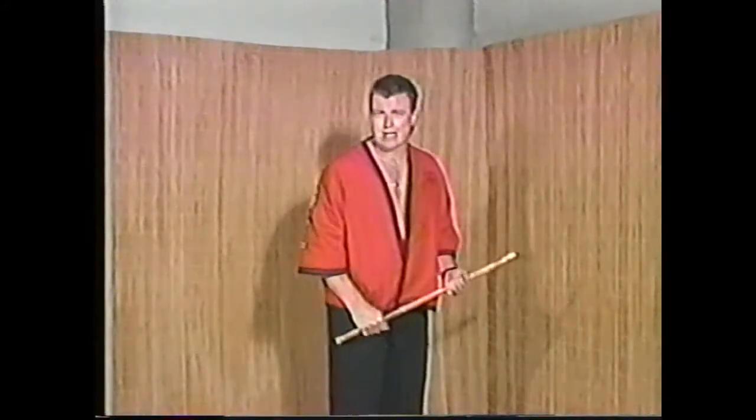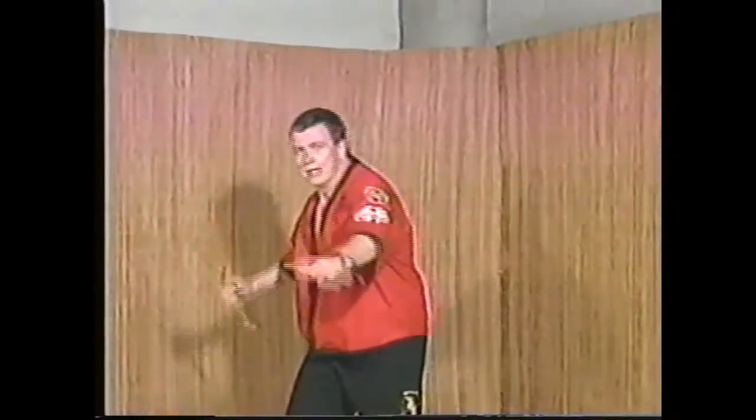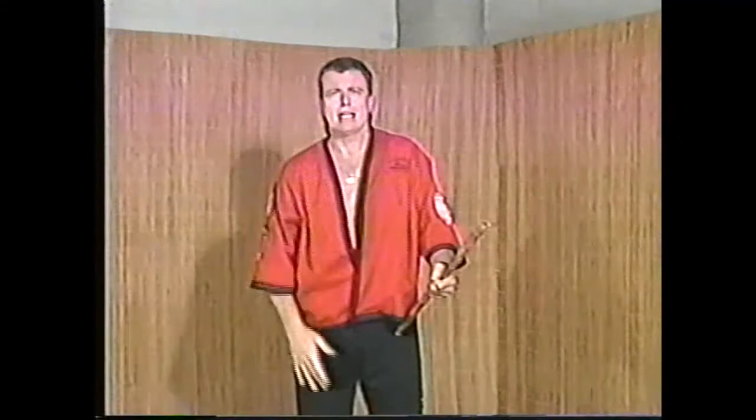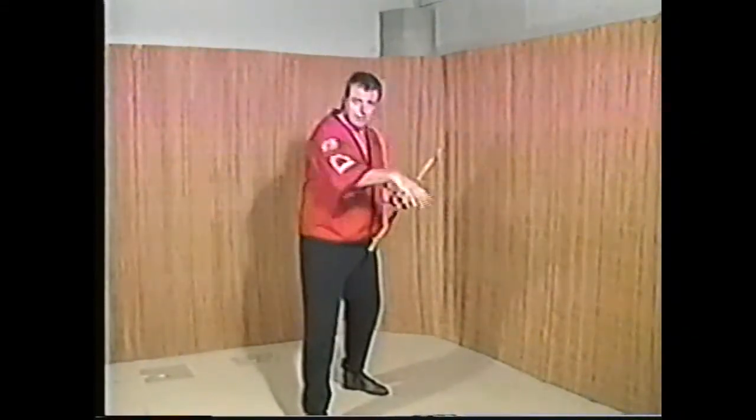We have to make sure that these strikes count as we progress through the belt ranking system. As you see other theme videos, you learn to express different Filipino style striking systems through the 12 — or any — angle of attack. These are all meant to be mixed together.